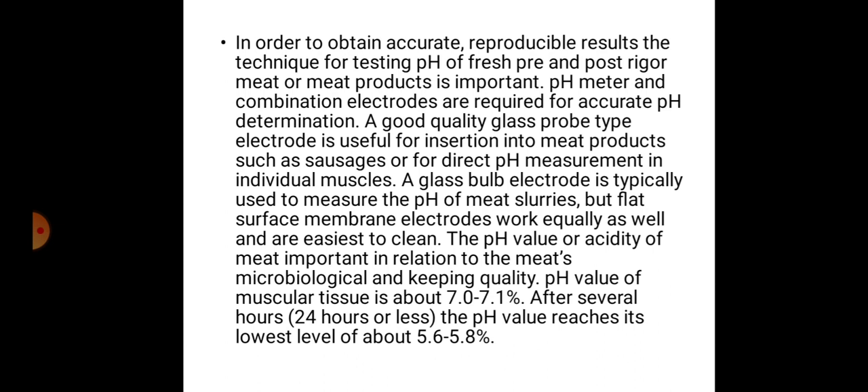Flat surface membrane electrodes work equally well and are easiest to clean. The pH value or acidity of meat is important in relation to the meat's microbiological and keeping quality. The pH value of muscular tissue is about 7 to 7.1 after slaughter; after 24 hours or less, the pH value reaches its lowest level of about 5.6 to 5.8.